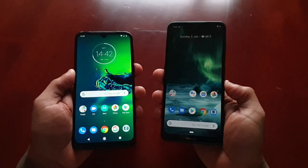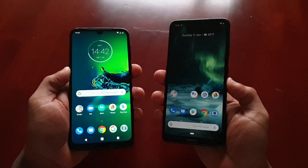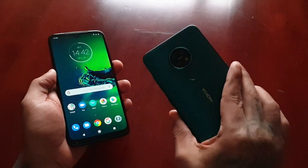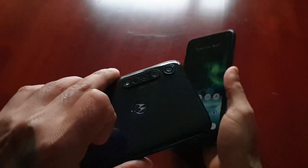It's your boy the Android Doctor back again with another video. This time I'll be testing out the fingerprint unlock speeds on both these devices. On the right I have the Nokia 7.2, on the left I have the Moto G8 Plus.